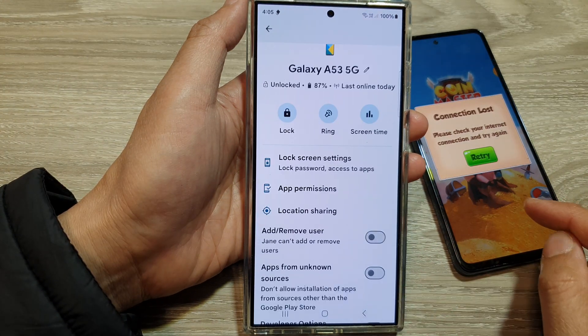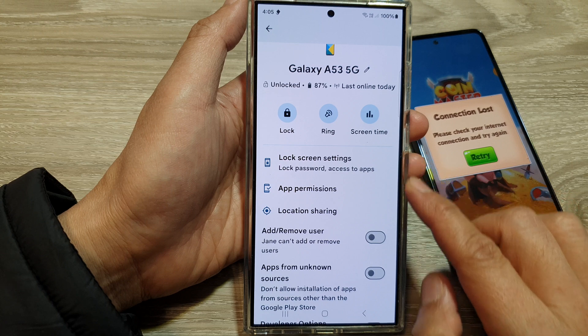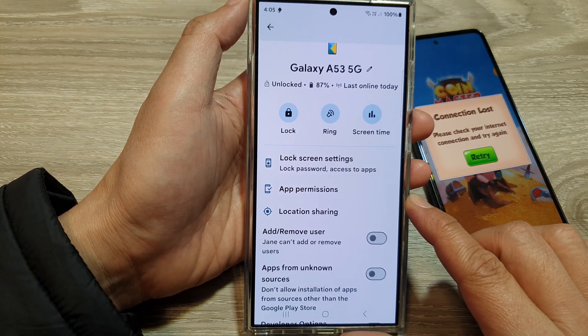How to lock your child's Android device using parental controls on the Samsung Galaxy S24 series.